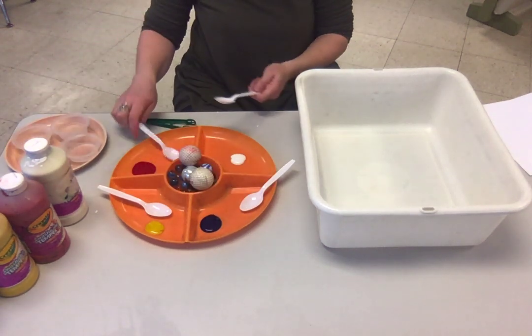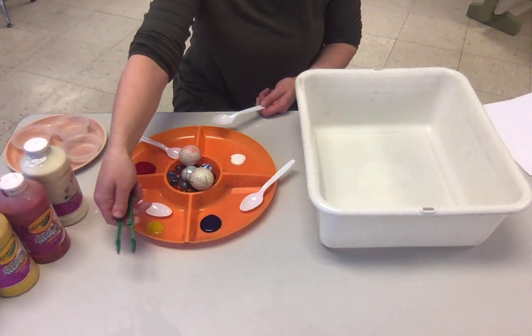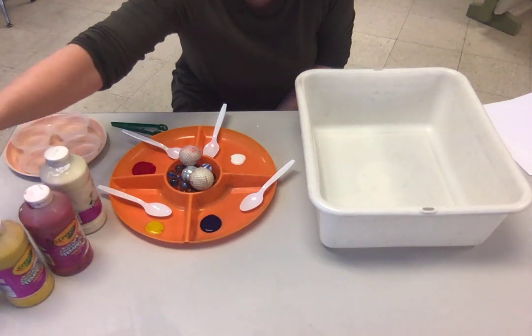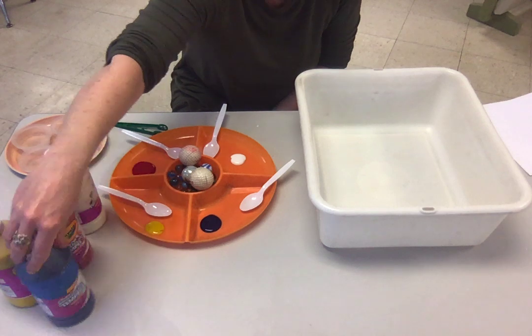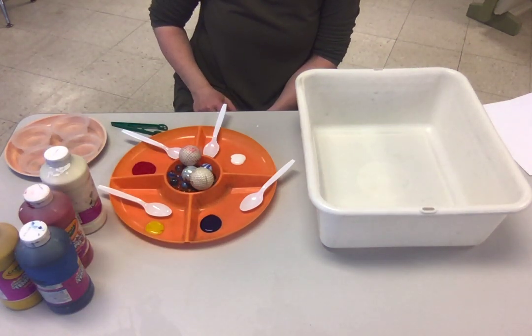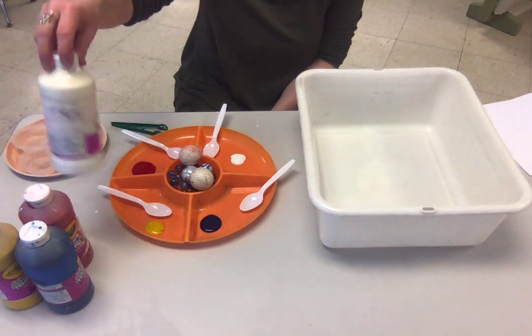You'll want some spoons, tweezers, or tongs, and then some paint — whatever colors you want. I'm using tempera paint, which is washable. You could certainly use acrylic or oil, and liquid watercolors would probably work too. I find these work great.